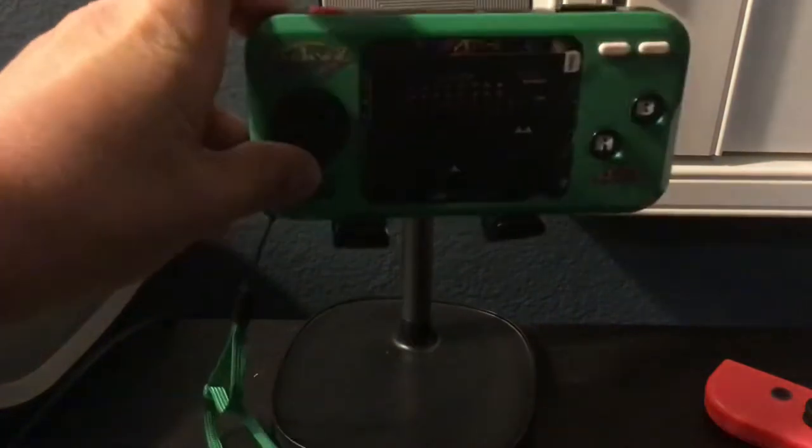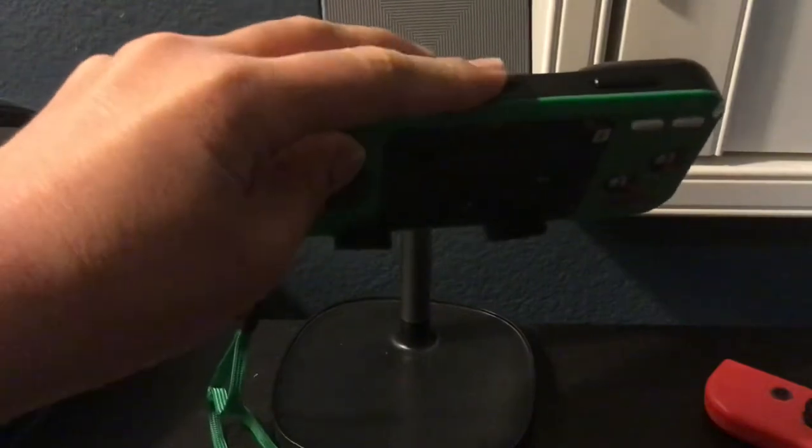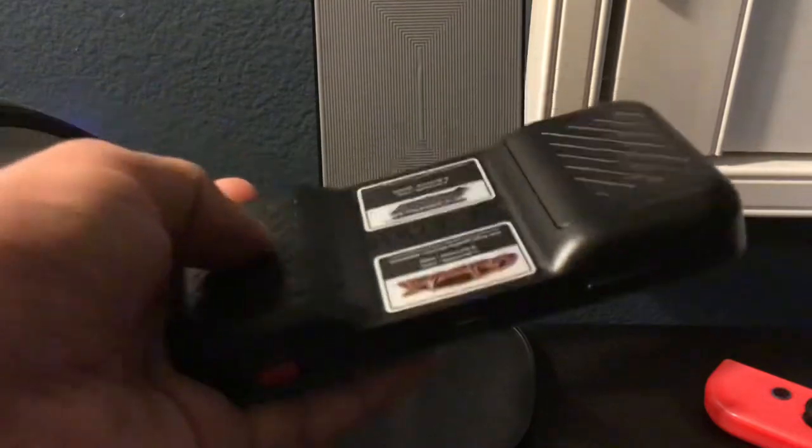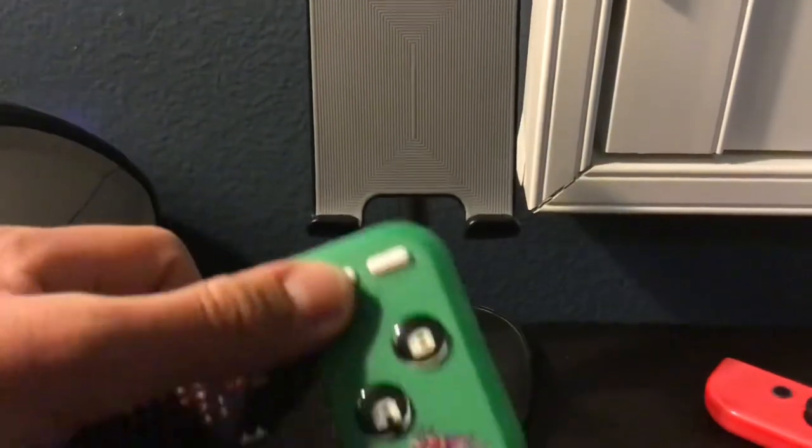On the top here we have the power switch and the cable for charging. However, you can also put in batteries — two on each side, right here and here — and that also works. Then we have the volume buttons and start and select.